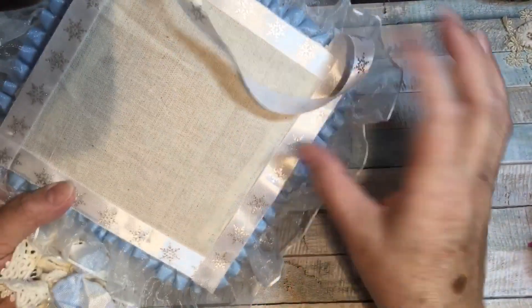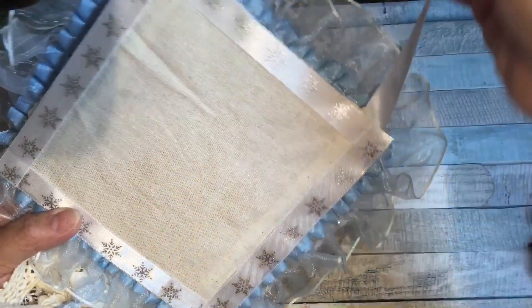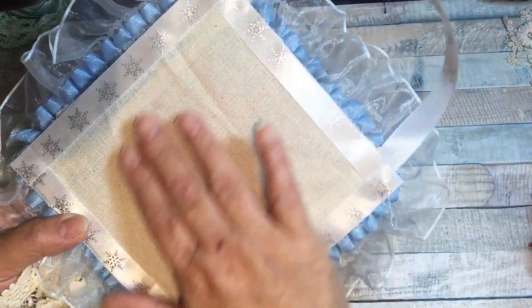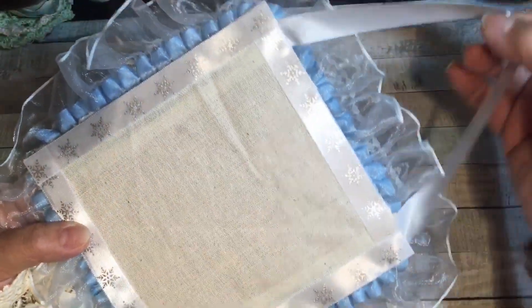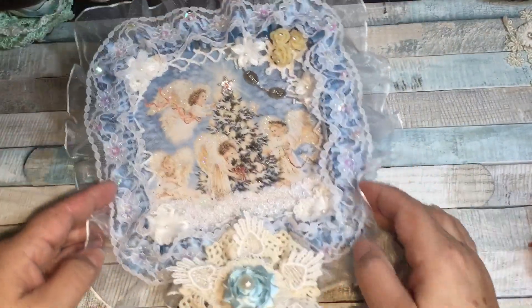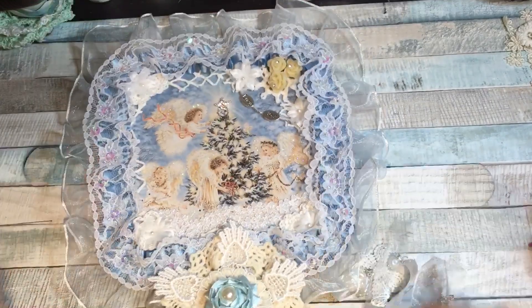There is my cute little wall hanging! I did finish the back off — I put this really nice snowflake ribbon that I got from the dollar store and just a piece of cotton fabric on the back, and I put the ribbon around the edge so it's nicely finished on the back as well. That's my little wall hanging and another design team project for Craft Supplies for You.